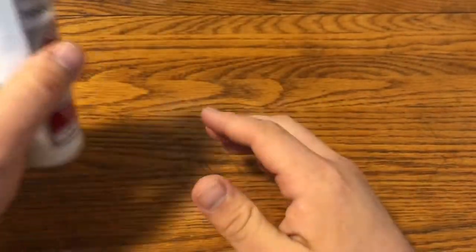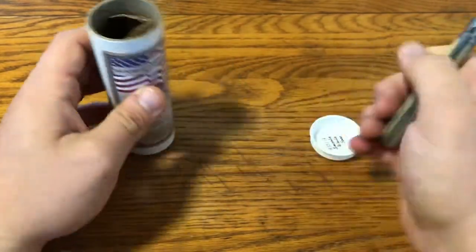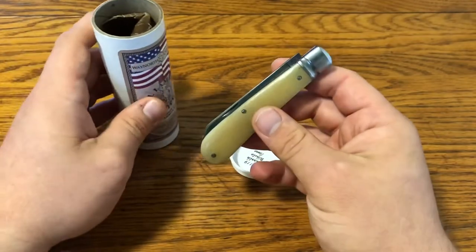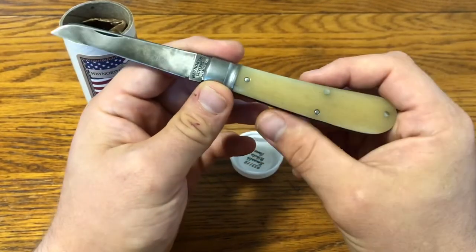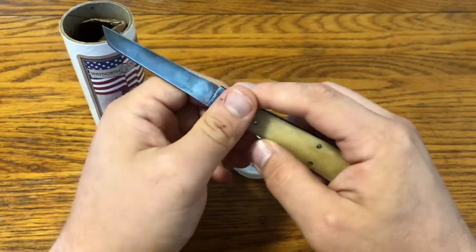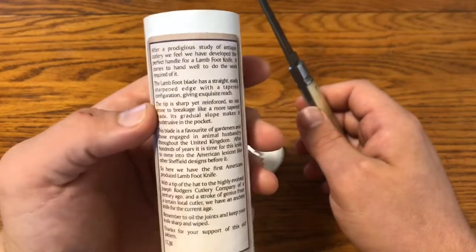Here's another knife from a Rendezvous — this one's from this year's Rendezvous. It's a number 93-3-1-1-9 smooth white bone real lamb foot. This is a Charlie Campania SFO. He had these knives made, and as far as people can tell, it's the first time an American manufacturer has made the lamb foot. I'm going to do an article on the difference between a lamb foot, what GEC recently called the ram foot, and a sheep foot — so subscribe to knifethoughts.com via email for that.